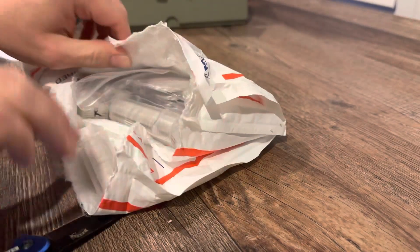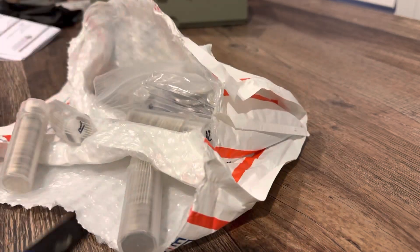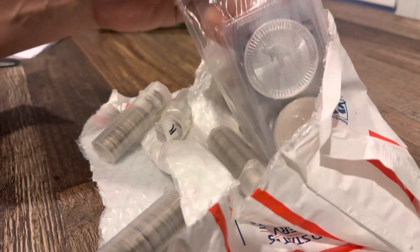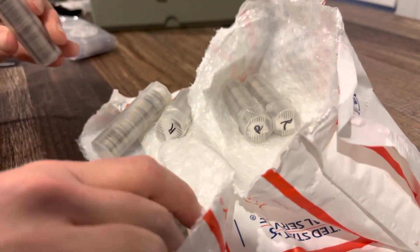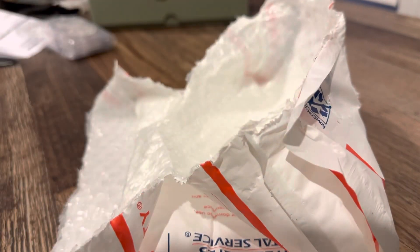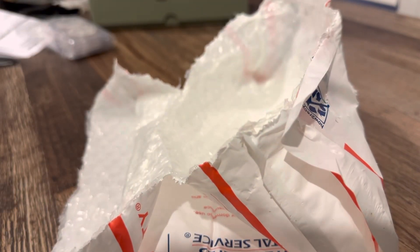Their prices are usually, if not the best, in the top two or three on junk silver, as you can see me opening up this package. I got six tubes of dimes here. Their junk silver is by far and away the best — sometimes it's better by $8 than anyone else, sometimes $15. It's really amazing the prices they have. Monument Metals, in my opinion, is the way to go.